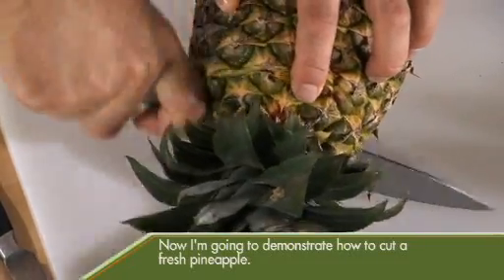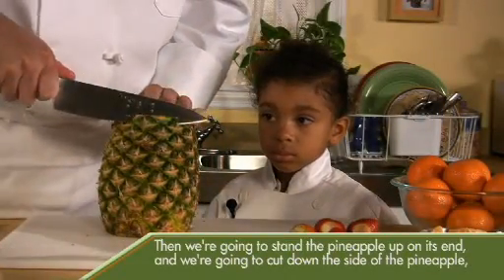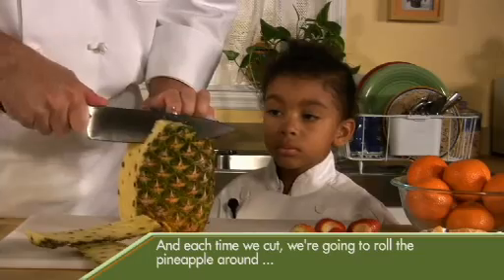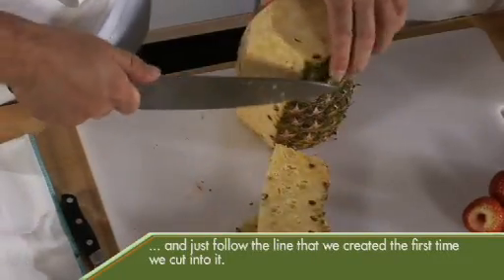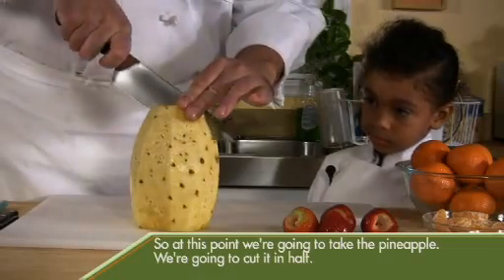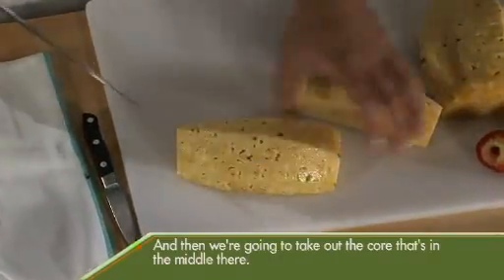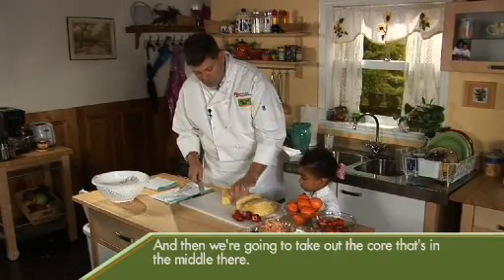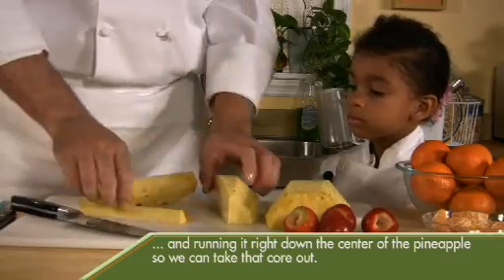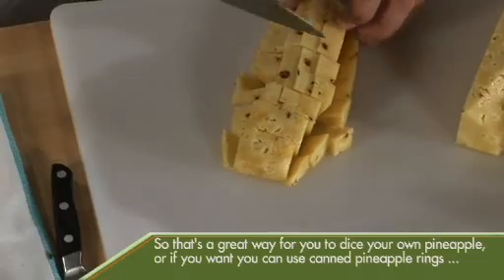Now I'm going to demonstrate how to cut a fresh pineapple. Go ahead and cut the top of the pineapple off, then remove the bottom. Stand the pineapple up on its end and cut down the side, making sure we're cutting down towards the cutting board. Each time we cut, we're going to roll the pineapple around and just follow the line that we created the first time we cut into it. Then take the pineapple and cut it in half, lay it down flat, and cut each half in half. Take out the core in the middle by laying it flat and running your knife at an angle right down the center. Then slice the pineapple into long strips. That's a great way to dice your own pineapple.